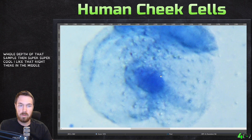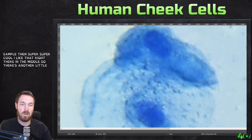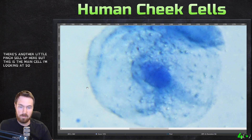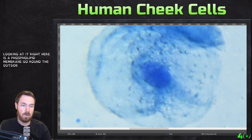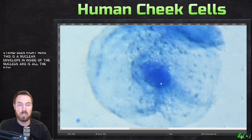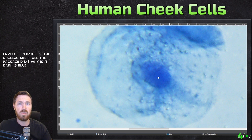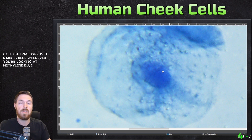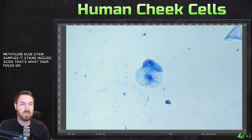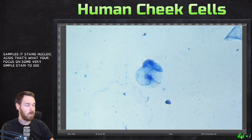So in this stacked image — right here in the middle is the main cell. Right here is the phospholipid membrane going around the outside, right here is the cytoplasm, some of these are probably little organelles or bacteria stained, then right here is the nuclear envelope, and inside is the nucleus with all the packaged DNA. That's why it's the darkest blue. Whenever you're looking at methylene blue stained samples, it stains nucleic acid — so that's what you're focused on. It's a very simple stain to see nucleic acids.